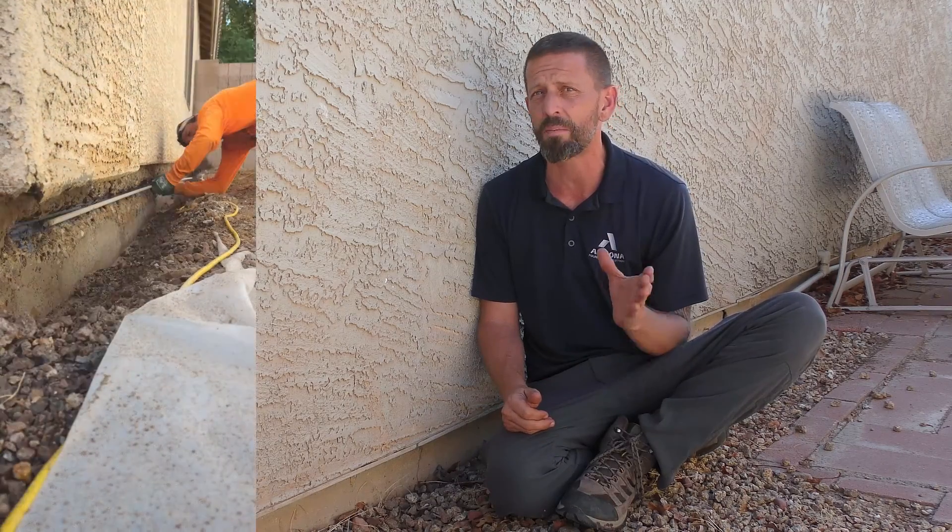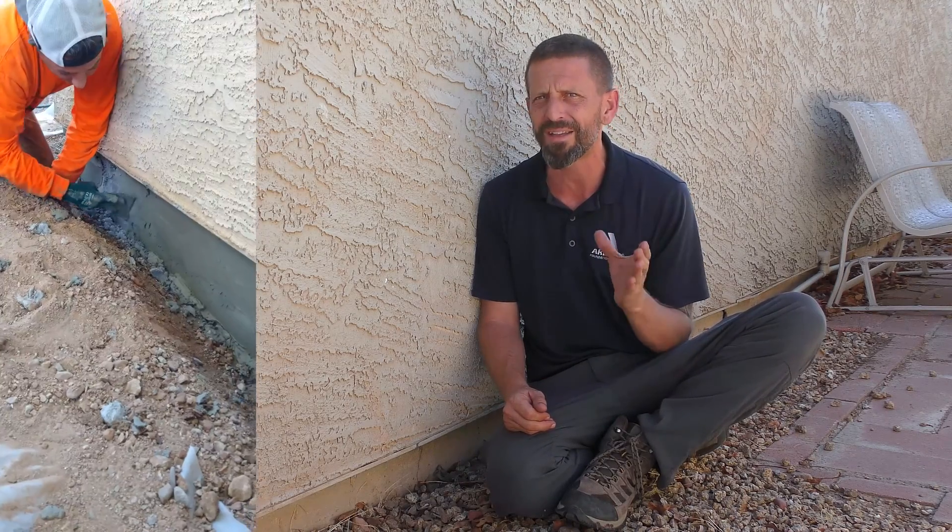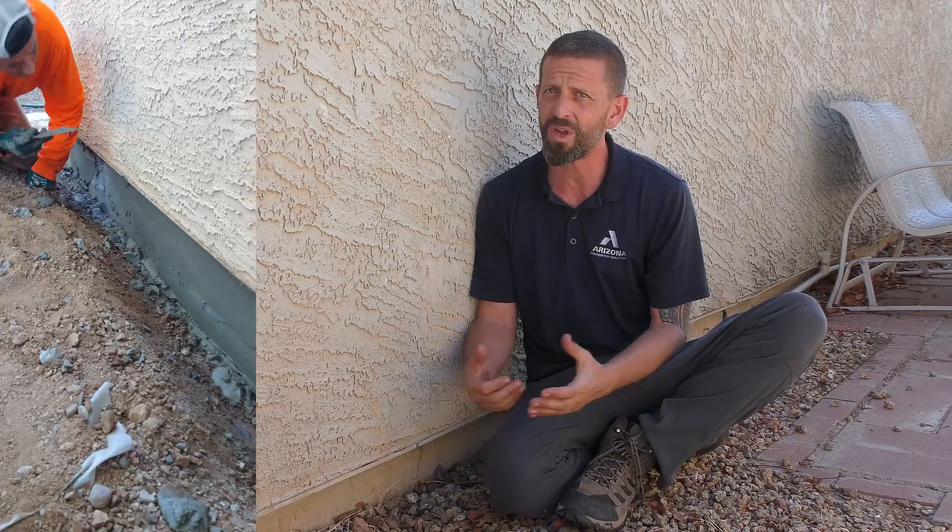It's at this point you should contact a foundation repair specialist. We at Arizona Foundation Solutions use non-metallic rebar and are highly trained specialists, and we offer warranties on the work we do. Thank you for watching. I hope this video was of help to you. To keep your stem wall protected from the elements, please hit that like and subscribe button and we'll see you on the next video.